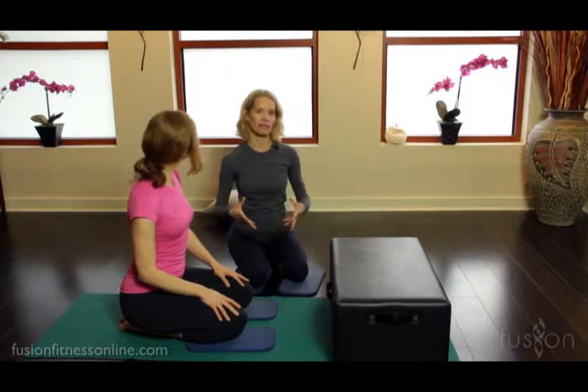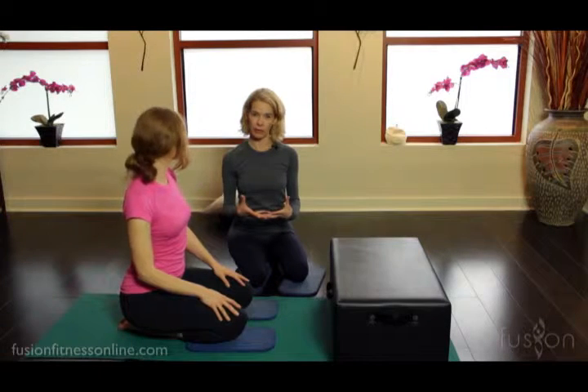Hi, Jen and Casey here for another Fusion Online video. Today we're looking at a little bit of anatomy. This is an exercise that we call decompressing the pelvic organs.